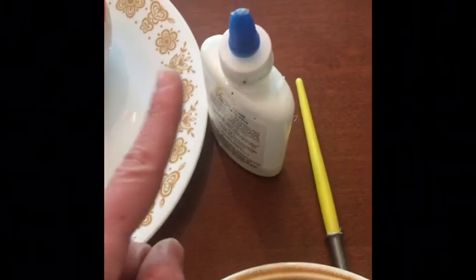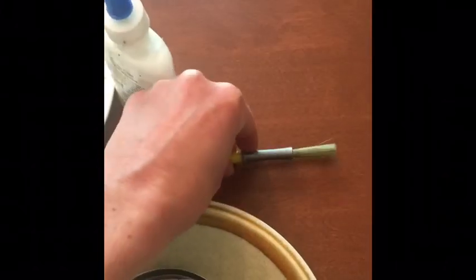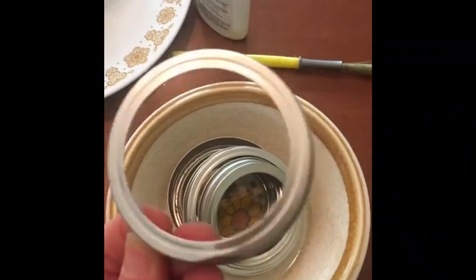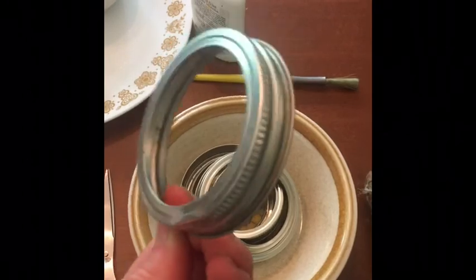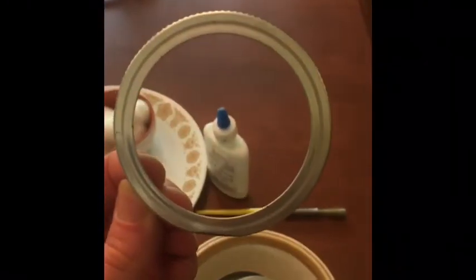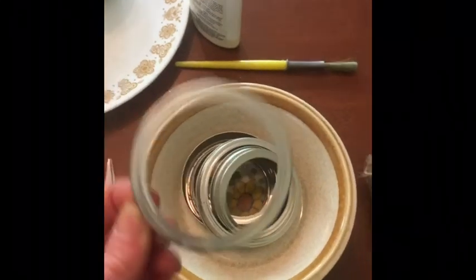You'll need glue and kind of an old brush you don't mind getting yucky. You'll also need ball jar lids — just the rings. If you don't have those, that's okay. This is part of how we're going to hang it up, but I'll show you another way to hang your sun catchers if you don't have them.